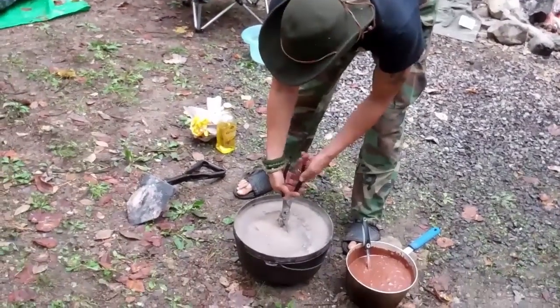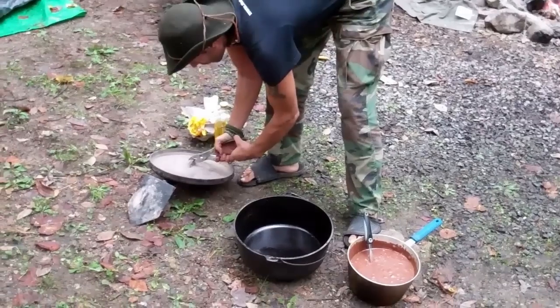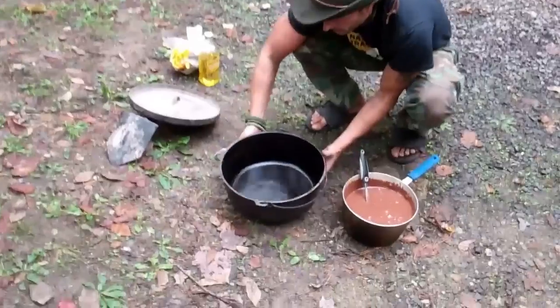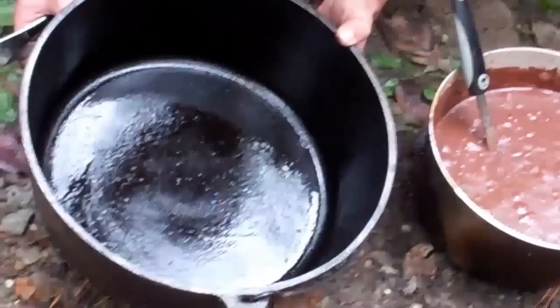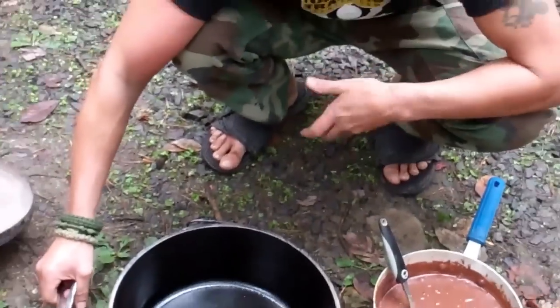We have the Dutch oven — we're going to pull off the lid and just rest it on our shovel. Inside, we've already got it nicely oiled up with olive oil to make it more nonstick so that the cake doesn't end up sticking, though sometimes it still might.